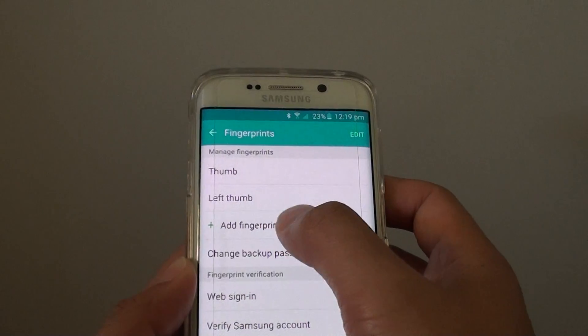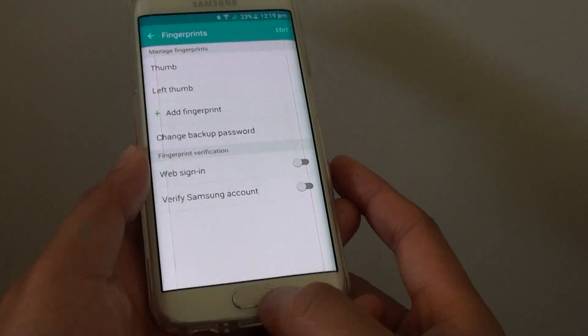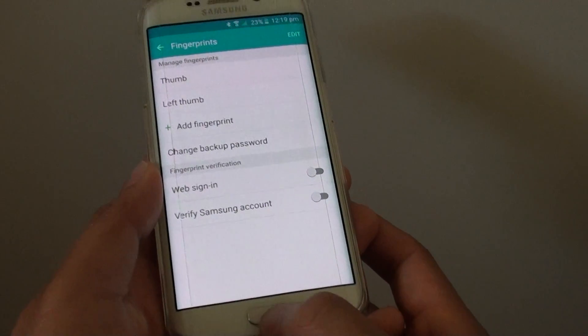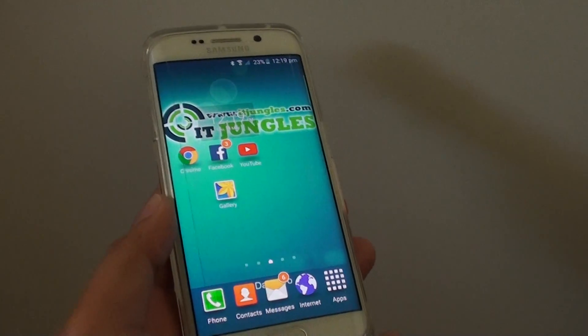You can add more by tapping Add Fingerprint again. Finally, once you are happy, press on the home key at the bottom to go back to the home screen. Thank you for watching this video.